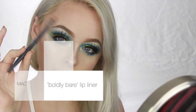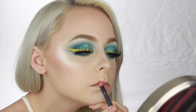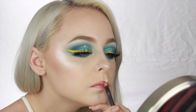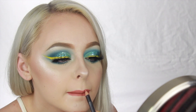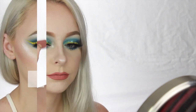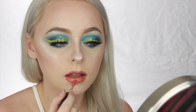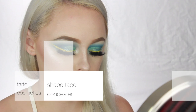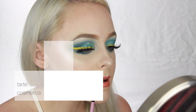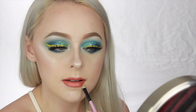And now to line the lips, I'm going to take this Boldly Bare Lip Liner from MAC and kind of overdraw my lips because I just always tend to do that. I wasn't blessed with full lips, so any little bit helps. Now taking this MAC liquid lipstick in the shade Back in Vogue, I'm going to add that on top of where I added the lip liner. And just to be sure that everything looks clean, I'm going to go in with some Tarte Shape Tape and clean up the edges of my lip line.